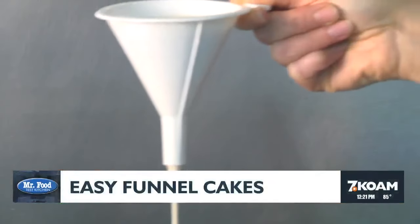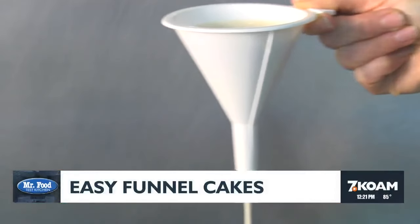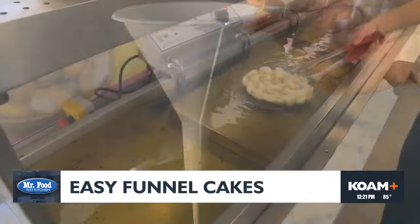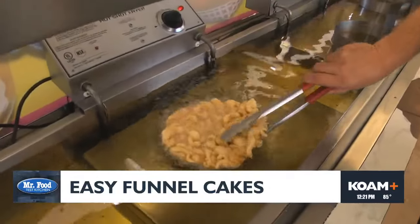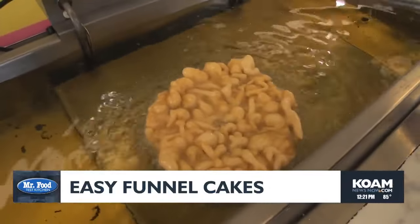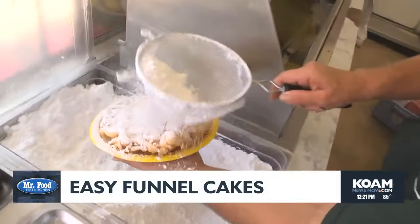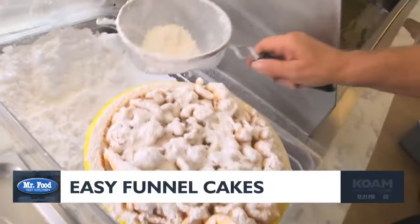It starts off with a quick throw-together batter that we drizzle through a funnel into hot oil — yeah, a funnel, that's where it gets its name. Once it's golden on one side, we flip it until it's crispy on the outside and tender delicious on the inside. After they drain for a minute or so, it's time to dust them with lots of powdered sugar.